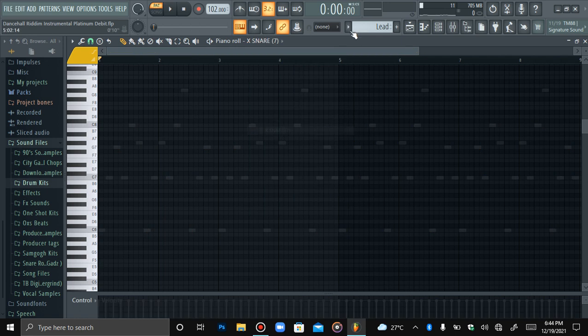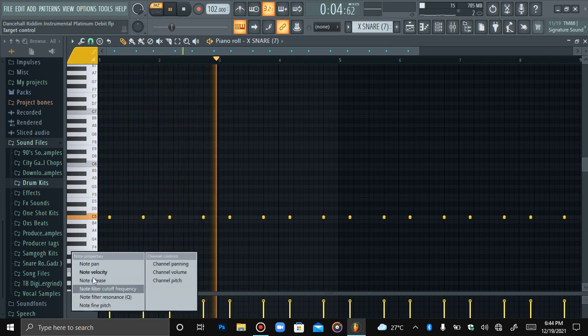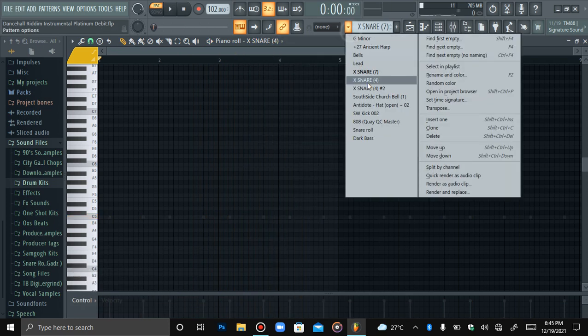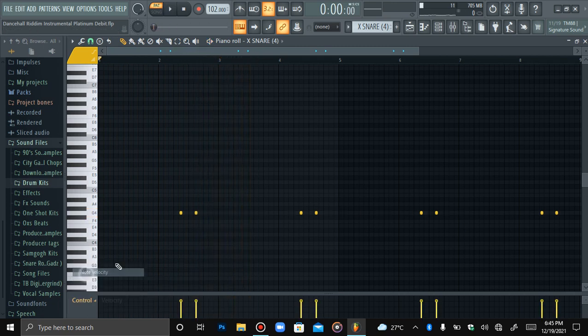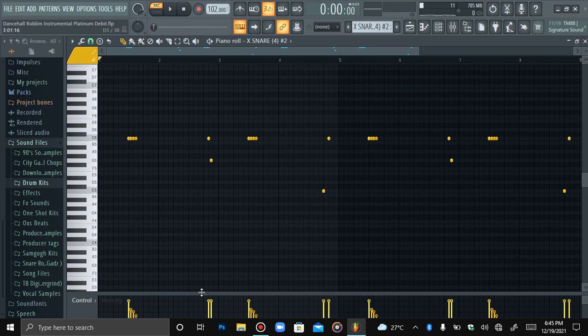Next I have a snare — that's a basic snare pattern. Then I have another snare, a counter snare. I didn't do any panning on that one, it's just a basic counter snare. Then I have another counter snare where I adjusted the velocities and also added a pan effect to it, and this is what that sounds like.